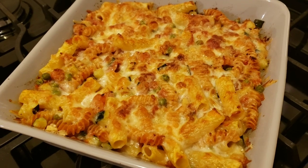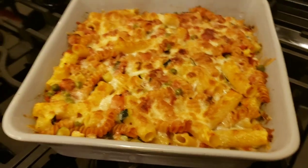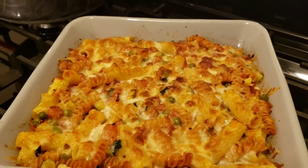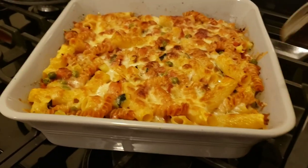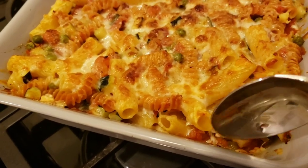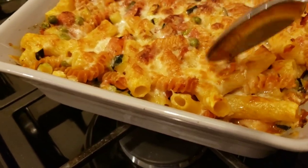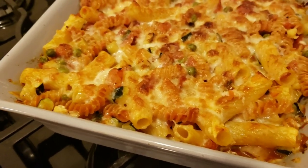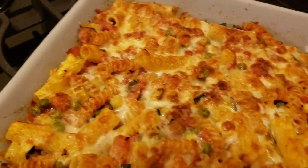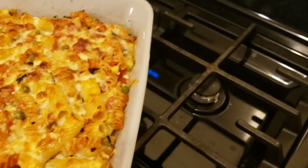I'm going to wait until this cools off a bit and then dish it up. It's been resting and I'm not ready for dinner yet, but I do want to taste it for quality control. There is still some sauce at the bottom — not too bad, it can always be scooped over the pasta. The dish is super hot.